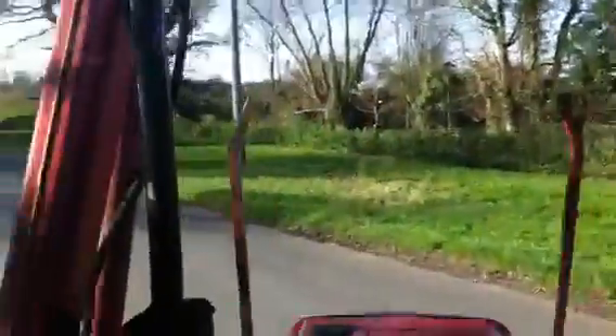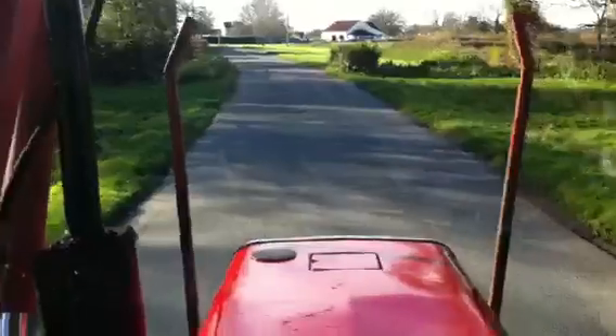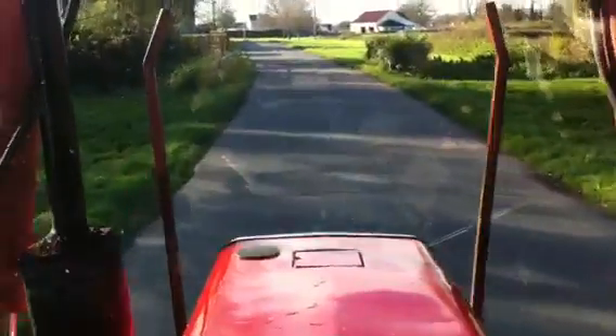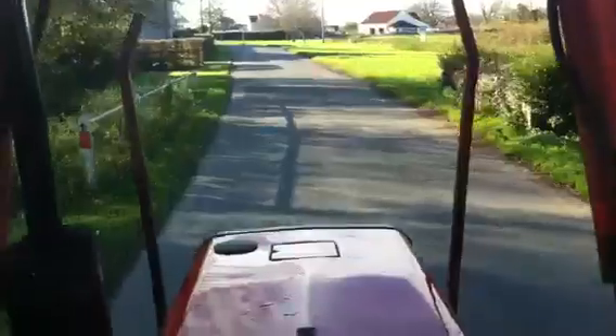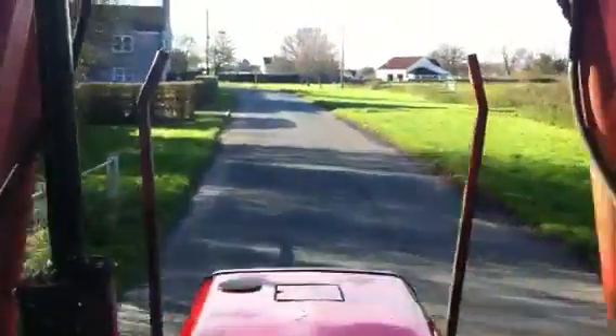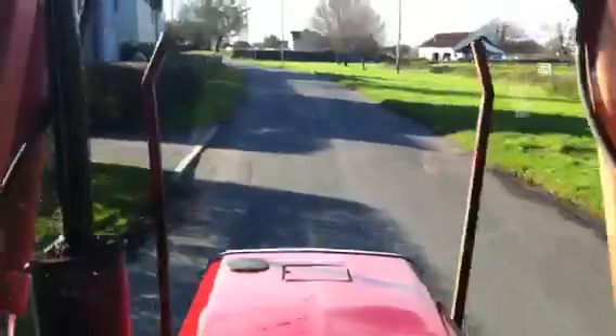It's incredibly manoeuvrable with its tiny little dimensions — you can turn on a sixpence. You can hear that little engine; anyone who's driven an old 135 will recognise the sound of this engine straight away. Really as sweet as you like.